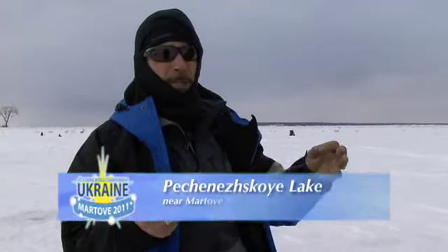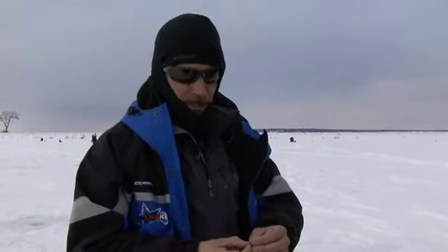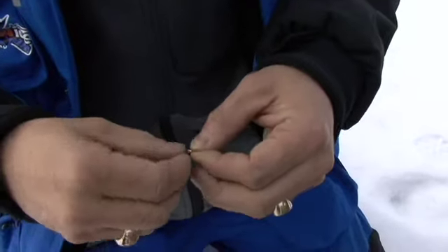We're on — what's the name of the lake? Can you pronounce it? It's P followed by a lot of consonants and vowels. It's a reservoir in Ukraine, just outside of Mortova. Most of the guys on the NAIFC tournament series are using three, three-and-a-half, or fours, sometimes even fives.